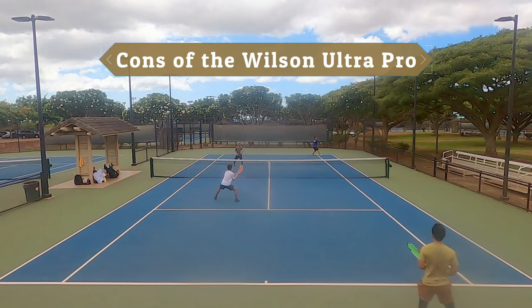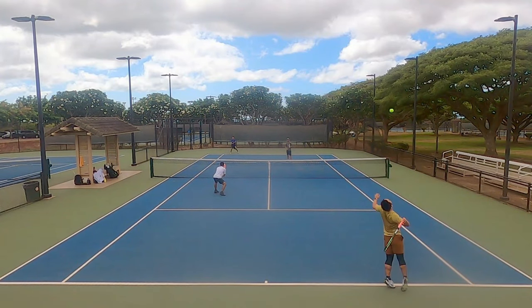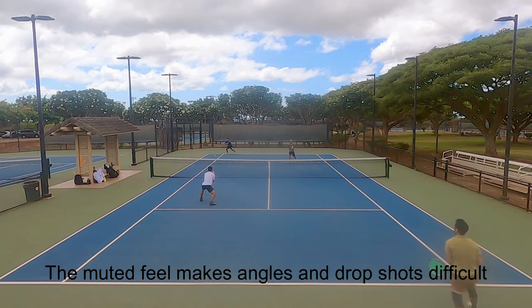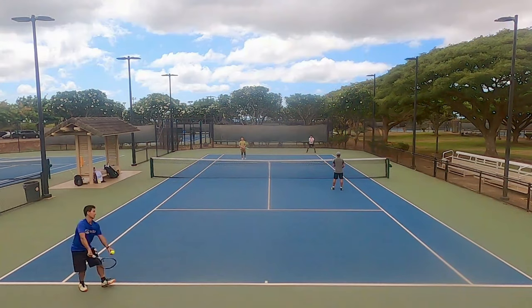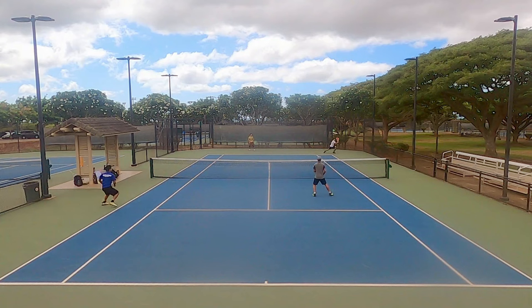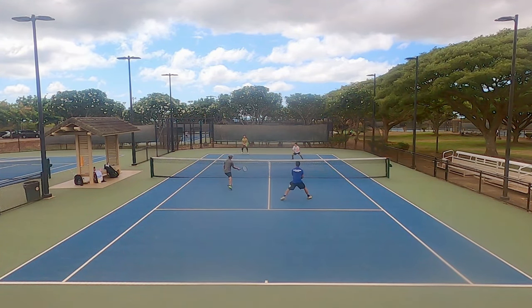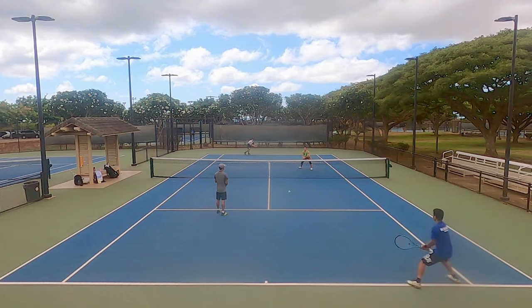Now let's get into the cons of the Wilson Ultra Pro, and I have to admit I'm struggling to find many negative things to say — the few cons are just really small nitpicks. The firm but muted feel sometimes makes it difficult for me to hit volleys and drop shots with confidence. I actually hit quite a handful of low volleys into the net with both versions because I must have hit outside the sweet spot and the volley had less power to cross the net line. Secondly, I've never really liked Wilson grip pallets — they feel rounder in circumference than Head and Prince grips. Wilson grips are similar to Yonex grips in that sense, but Wilson handles have a slight flare at the bottom for more security, and I never felt like the Ultra Pro was going to come flying out of my hand when I flicked my wrist hard on kick serves.